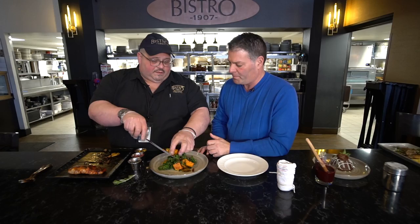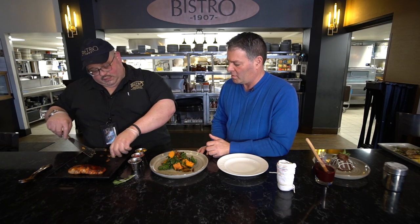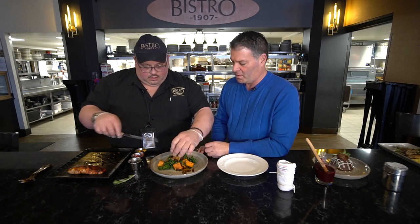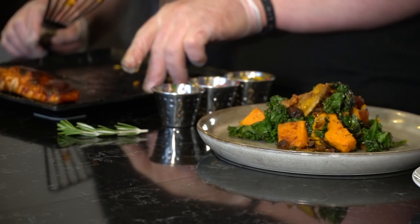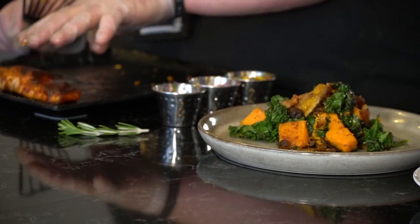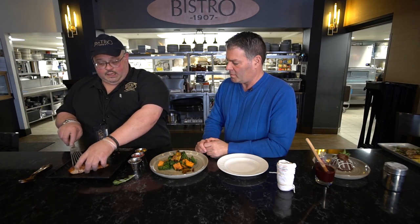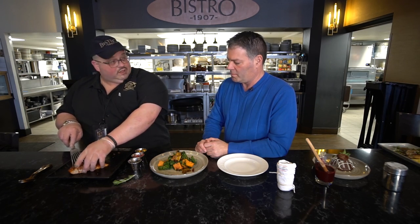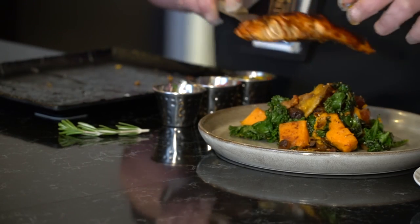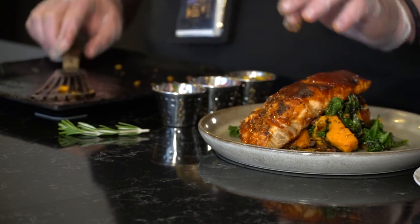You can put the starch on the bottom, or for vegetarians you do veggies. So the kale hash goes down on the bottom. Then we have our bourbon glazed salmon — a nice eight-ounce piece that we fire grilled and then baked in the oven, finished to medium. If you like it more well done, more to you. Some people like to angle it to get a little height on it.